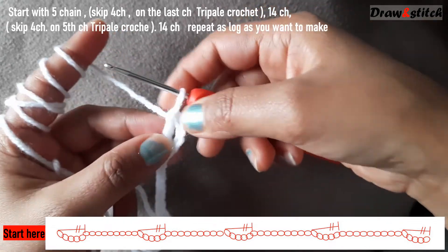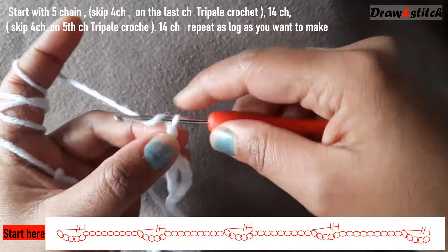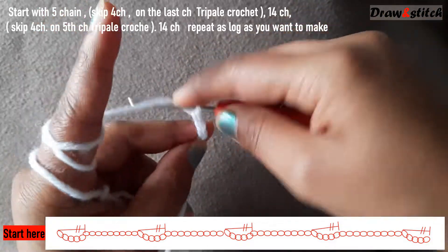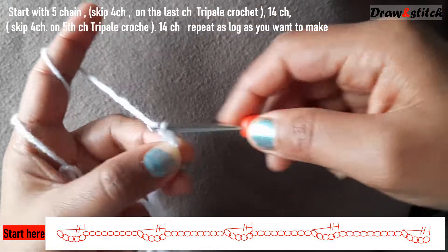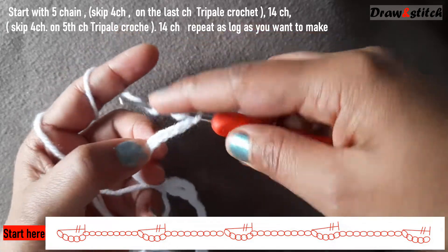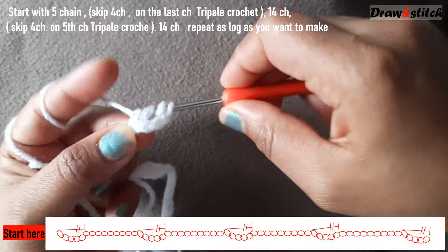Make 14 chains again: one through fourteen. Then yarn over twice, skip four chains, on the fifth chain insert your hook, and make a triple crochet.